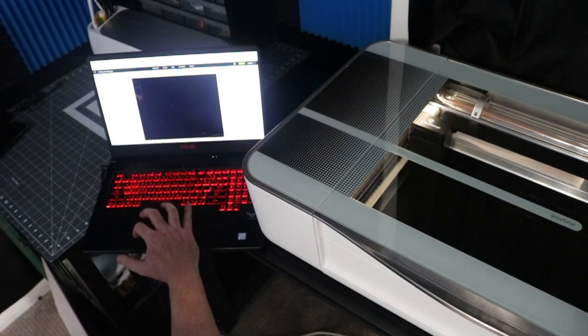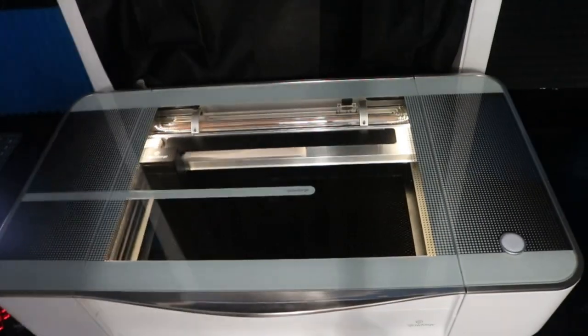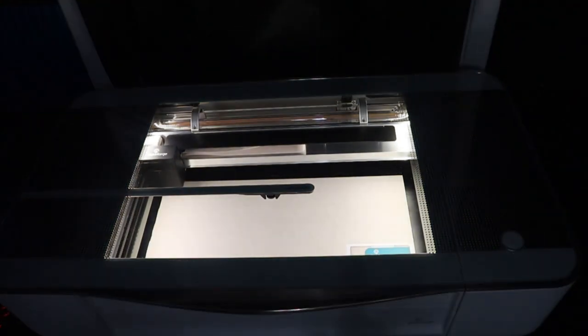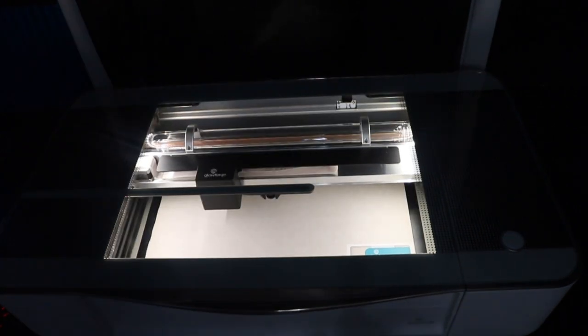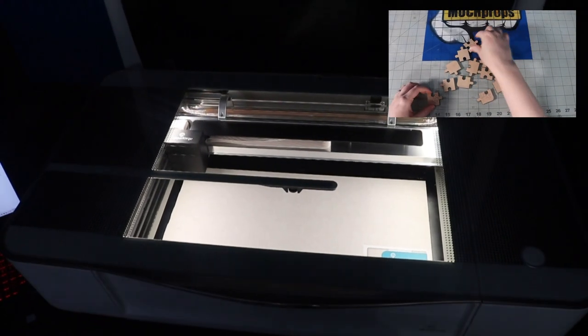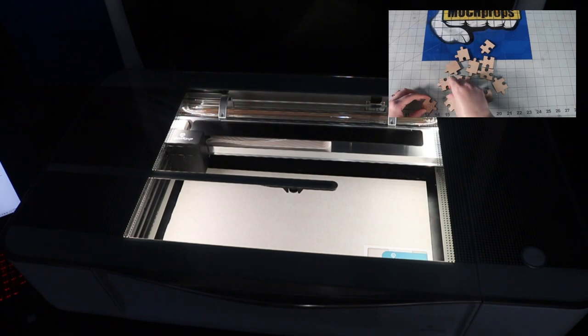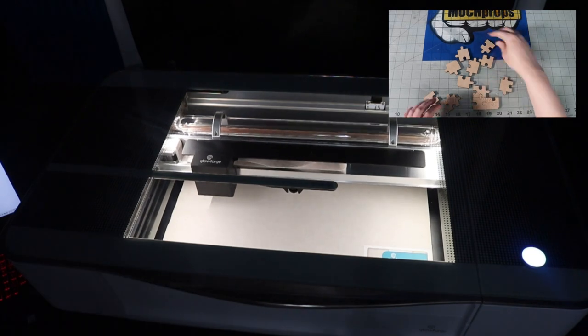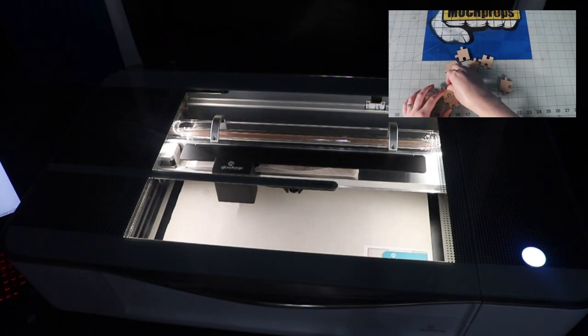My wife loves puzzles, so I quickly inserted a small puzzle to test the machine out. I can see myself just staring at this thing as it burns through materials and sings its sweet robot songs to me. I did have to run a vent hose out the window directly behind what you see here, and build a little slot for the opening in the window to close it off. Here is Mrs. MunchProps putting together the puzzle I'm cutting out — I think she let me buy this machine just so I would make her more new puzzles.